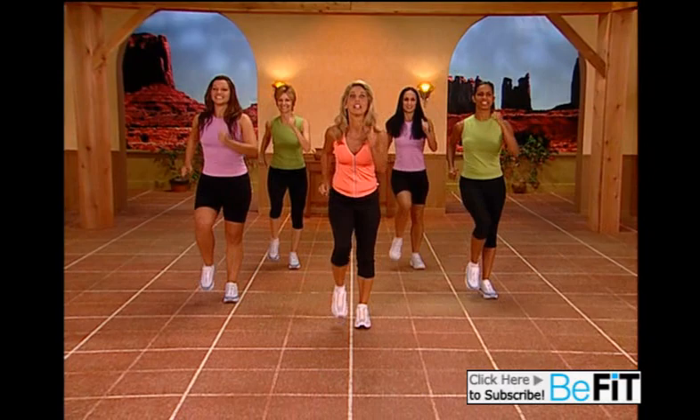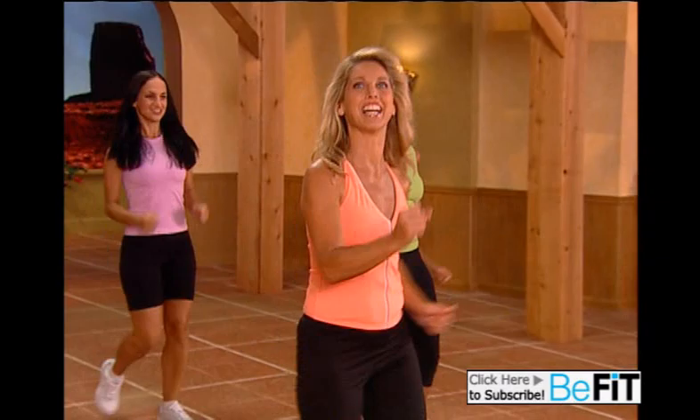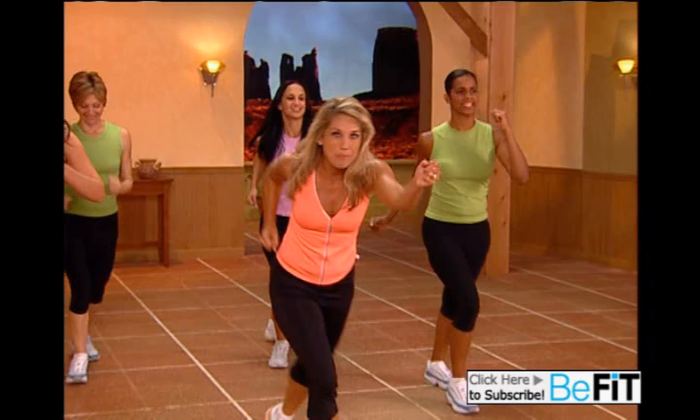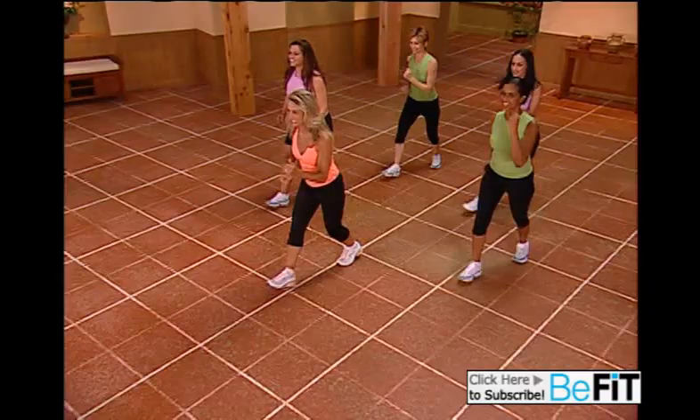March it out. Go forward — and just tap. Walk together. Just enjoy yourself. Can you pick up that pace a little more? Walk it out. Our cardio walk — strengthen the heart, give us more endurance.